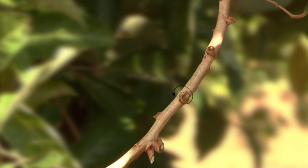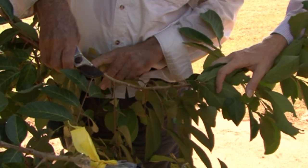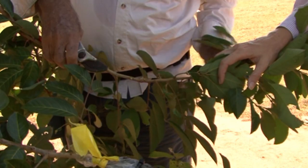Marcotting is a cut or wound on the branch of a plant. You make two parallel cuts all the way around, then a third cut joining them. Then you peel off a small layer of cambium and enclose the wound with peat moss until roots develop.